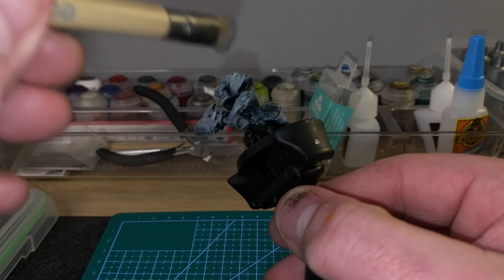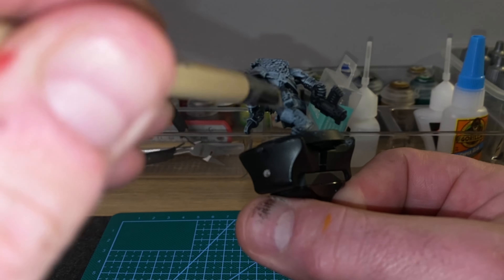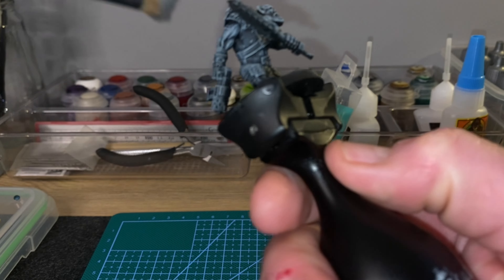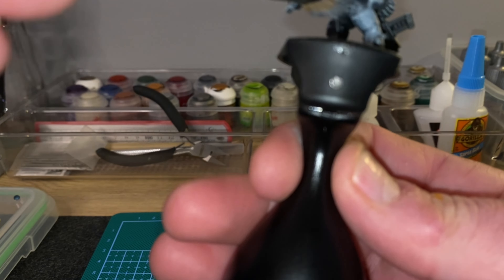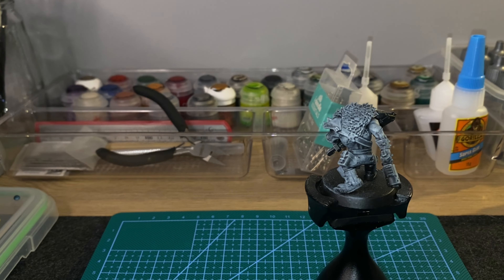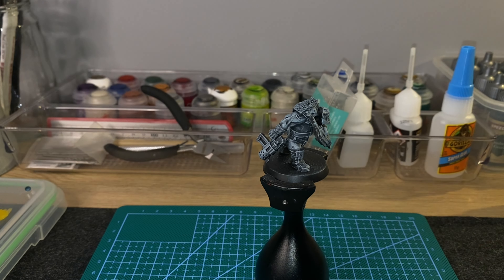Like anything else with the slap chop method, we undercoat the Orc in Chaos Black — give it a good spray up. Then we're going to hit it with Celestra Grey dry brushing. I did make a very slight mistake as I started; I didn't wipe off enough excess paint on my brush and it went on a little bit too heavy on his shoulder. But it didn't cause me any problems. So we give it a thorough once-over with some Celestra Grey, and then once it's dried, a light touch with some Chaos White, just looking to touch the peaks of the model itself.